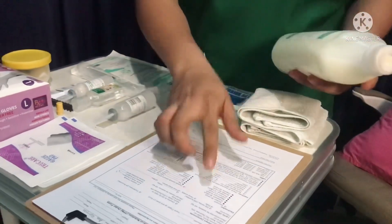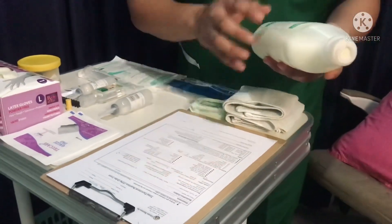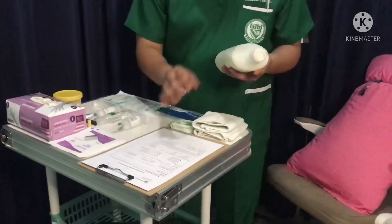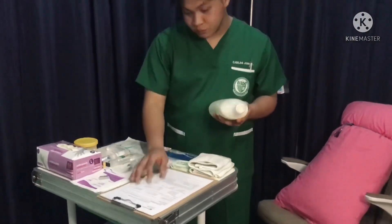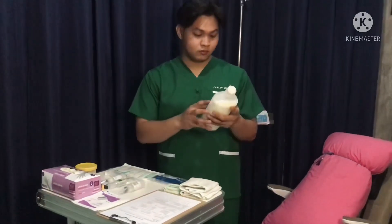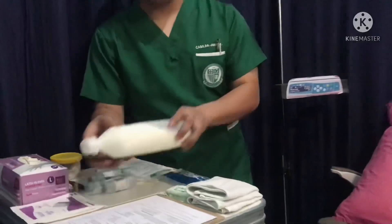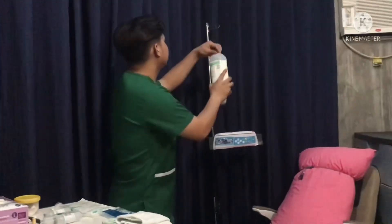Review physician orders and compare to the MAR and content label on the TPN solution bag, including the rate of infusion. Each component of the TPN solution must be verified with the physician's order. Hang the bag of TPN from the drip stand.